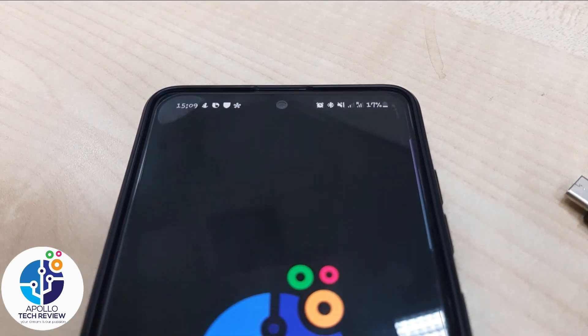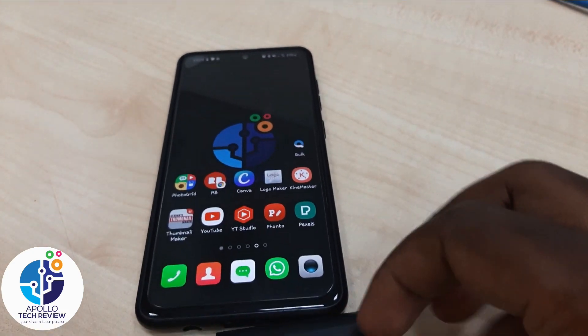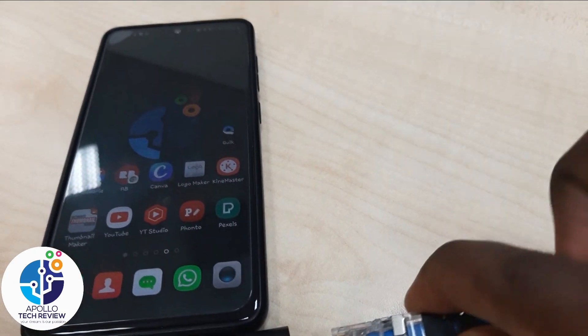So let me show you this trick right now. As you can see, I don't have any Wi-Fi connected here, so let's connect this ethernet cable now.